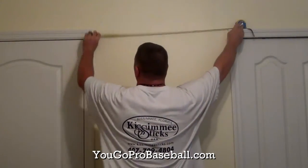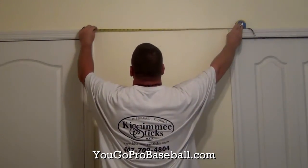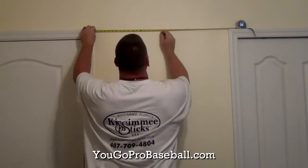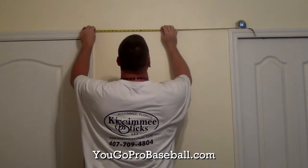The next thing you got to do is measure your space to find the center of where your shadow box will hang. So wherever you're going to hang it, find that wall and find the center point.